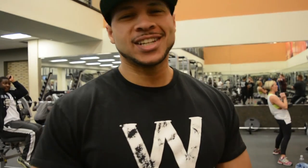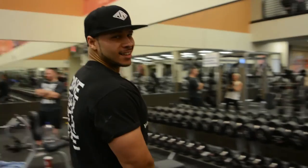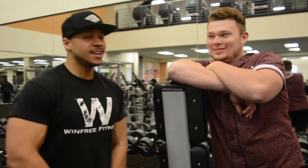All right, guys, we are at the gym here with my boy Josh, my cousin Josh. This is family, about to go ahead and knock out some shoulders.